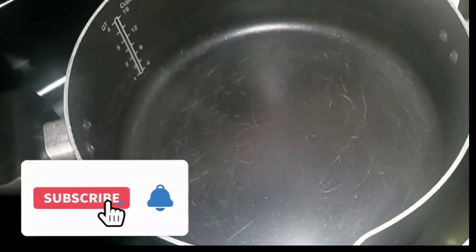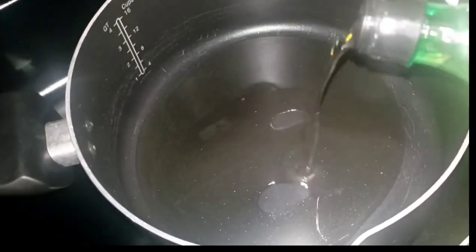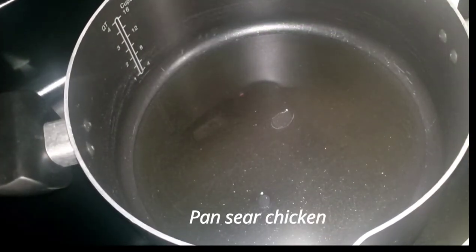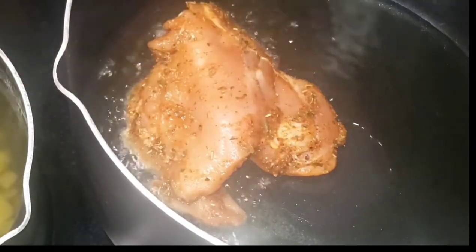Now that we have that seasoned, we're going to go ahead and prepare to sear our chicken. Just go in with whatever oil you have. I'm using grapeseed oil and I'm going to sear it on each side for about five to six minutes.